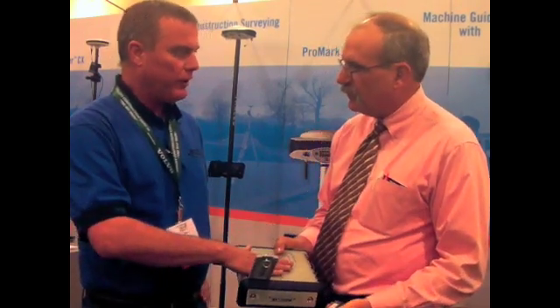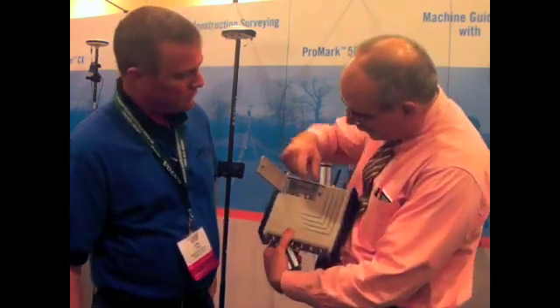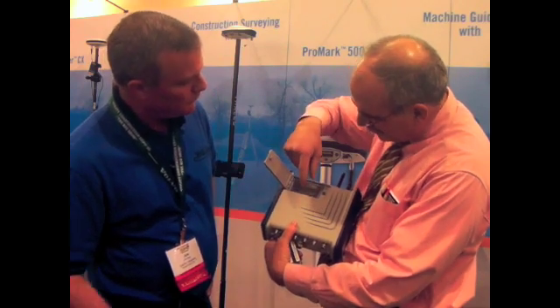If you have this on external power, it actually charges the battery. And then inside of here there's an SD card.